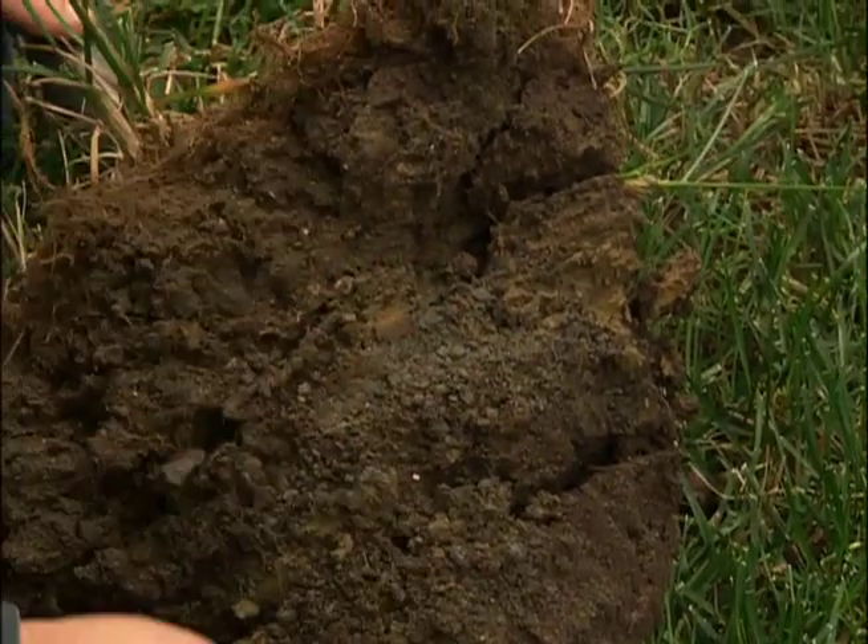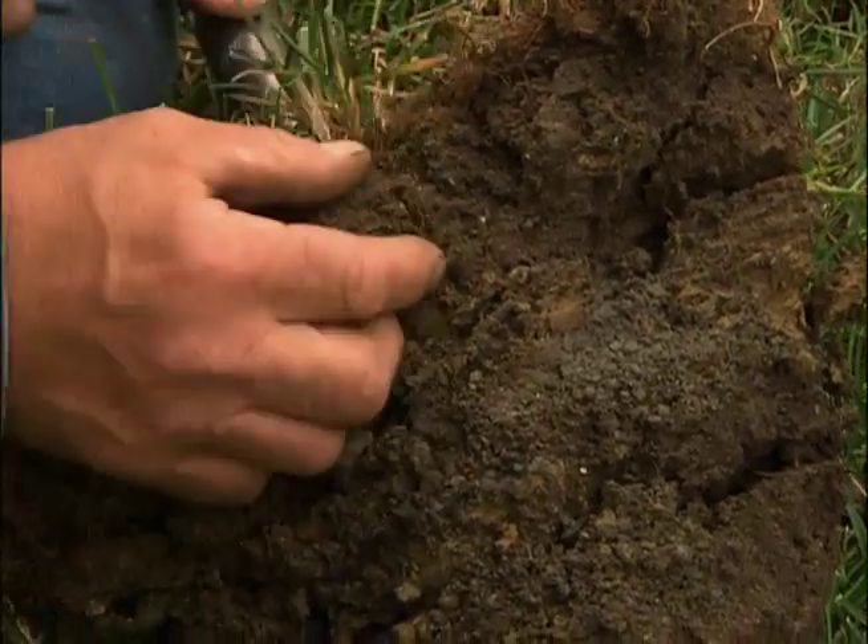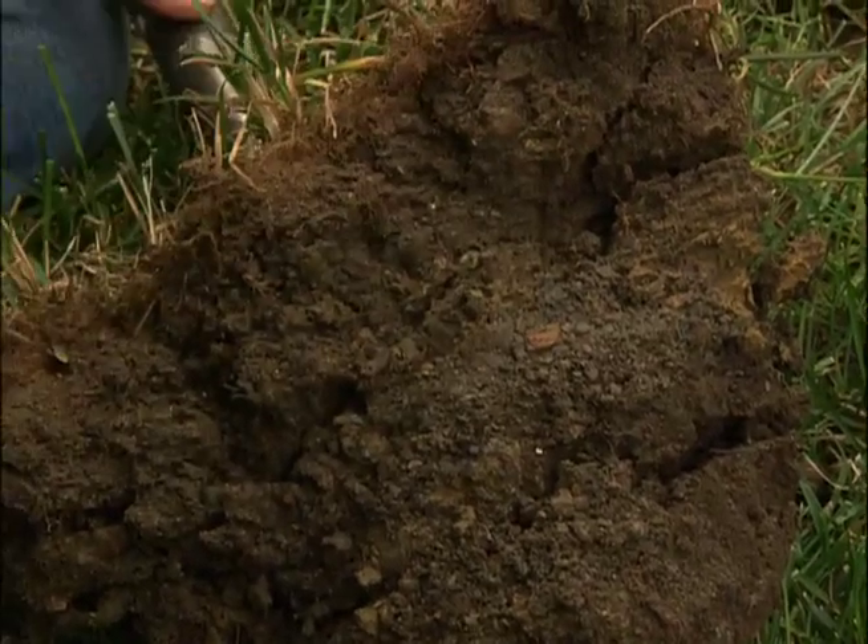That stops the water from draining down any farther into the soil. So it's got this little bit of root system. The water comes in, floods it, and leads to a fungus disease.